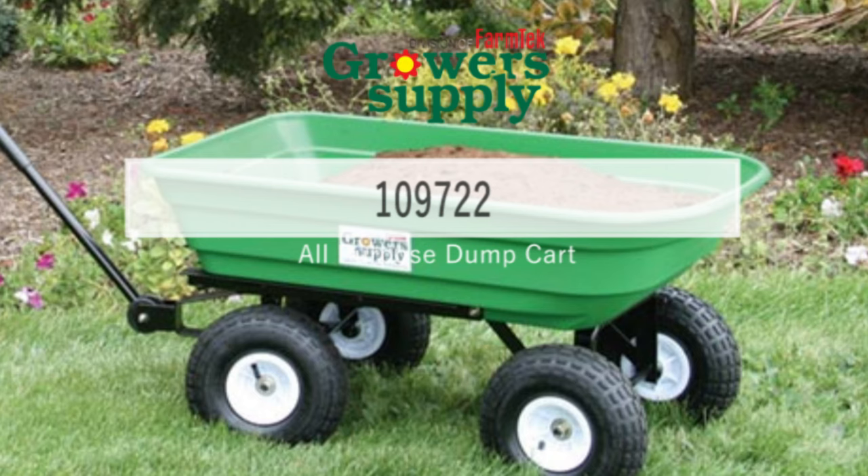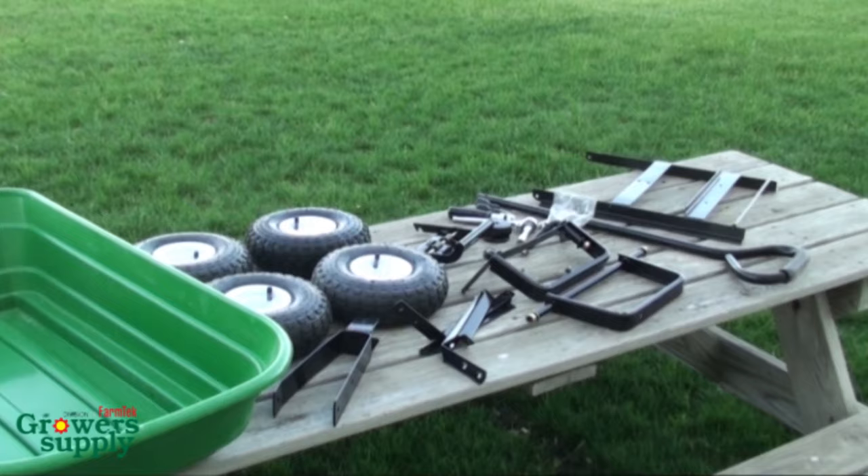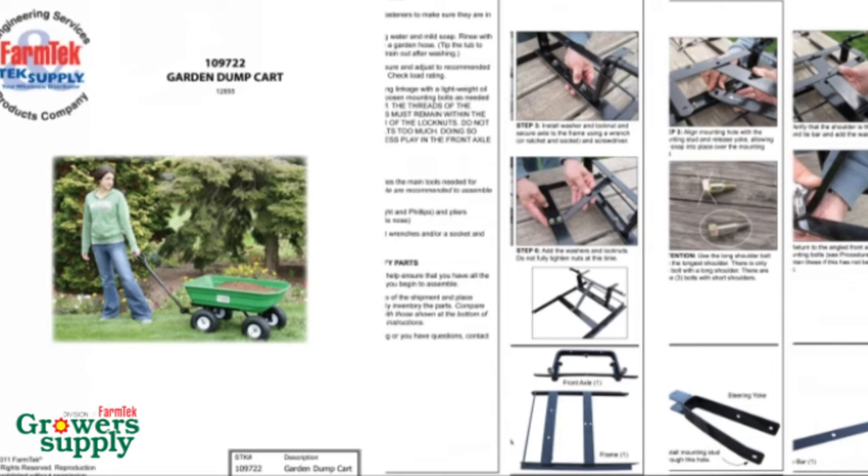Welcome to the construction of the easy-to-assemble garden dump cart. Before you begin, unpack the contents of this shipment and inventory the parts. Refer to the instruction manual that shipped with your cart to ensure that all parts are present.